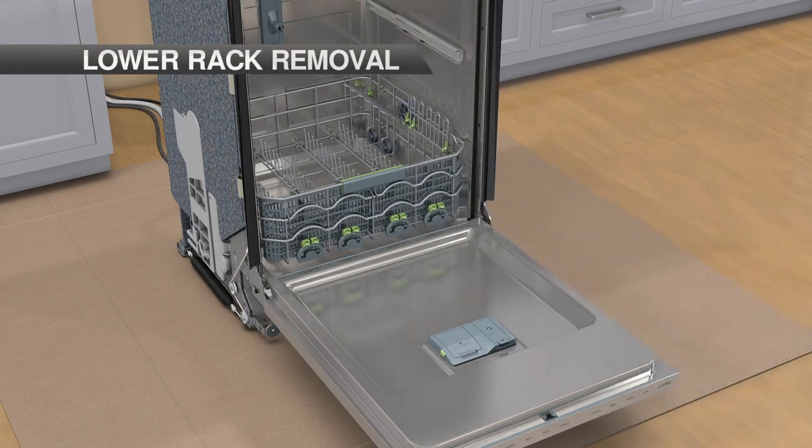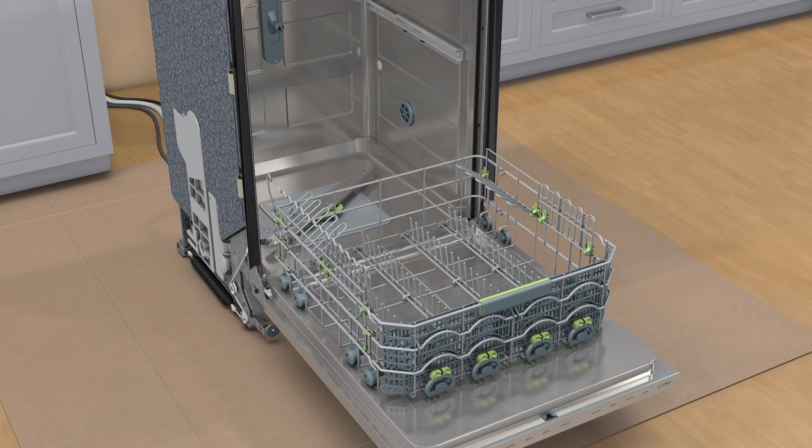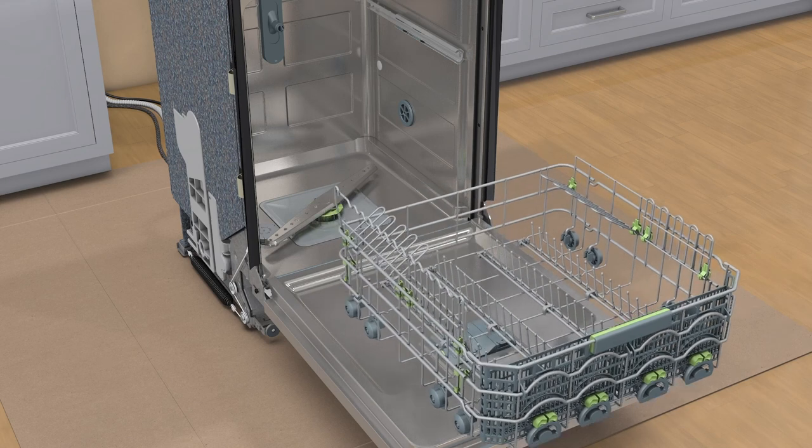To remove the lower rack — Step 1: pull the rack out to full extension. Step 2: lift up and out.